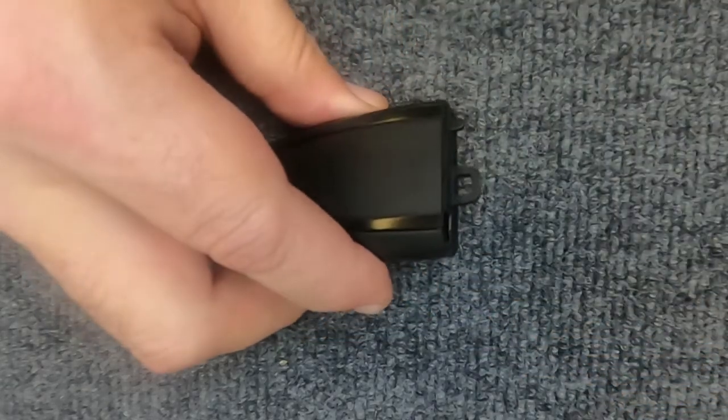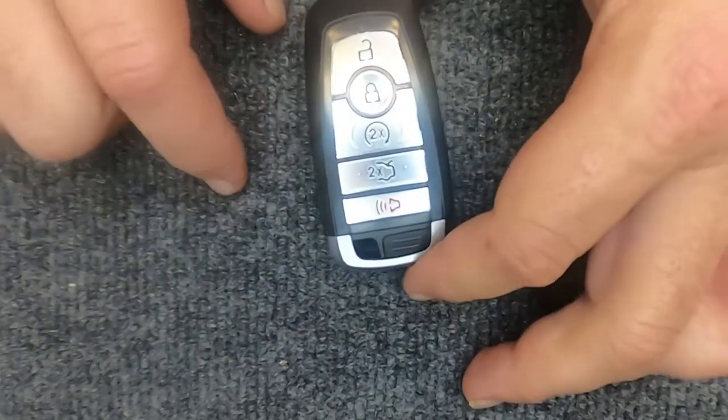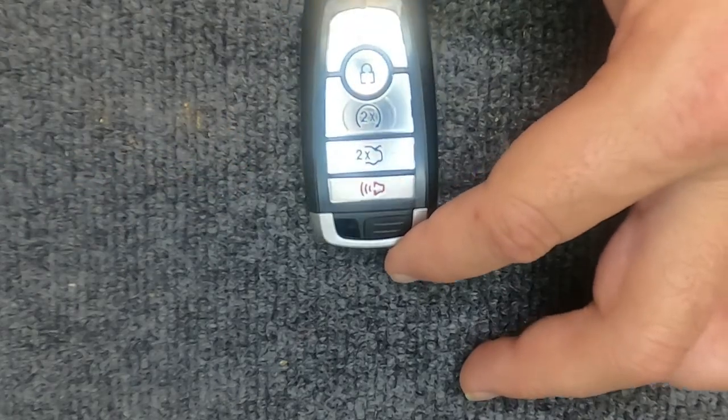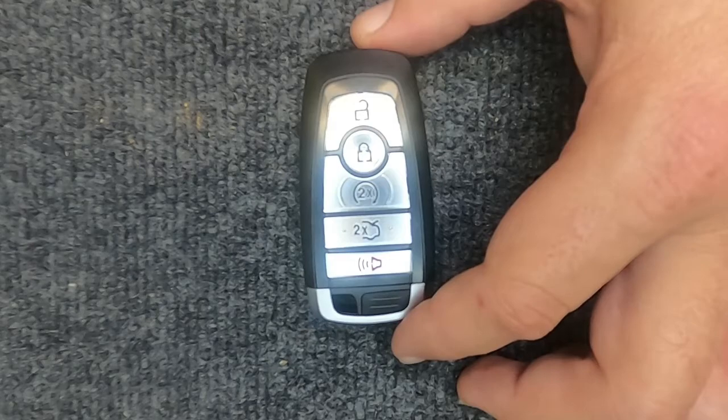Go ahead and put it back together, squeeze it, take your emergency key and put it back in. And you're done — you've just changed the battery on your remote. Thanks again for watching, Sergeant Locksmith here. Let's stay safe out there.